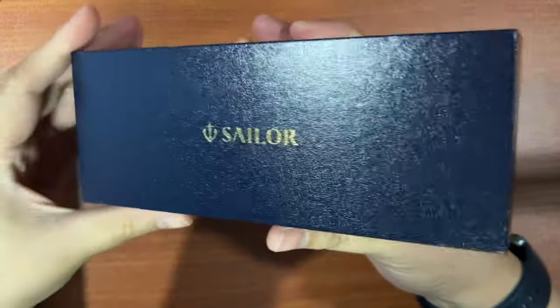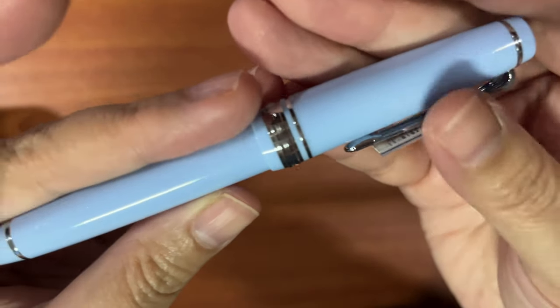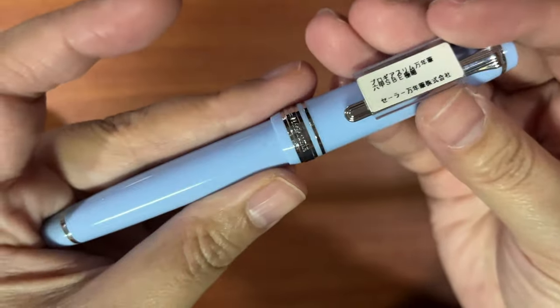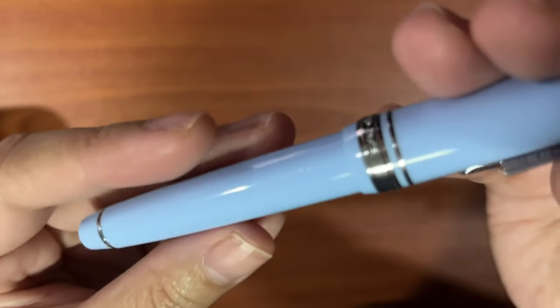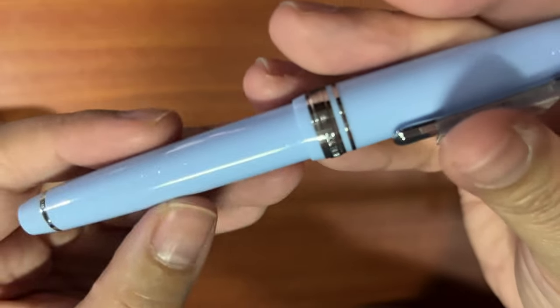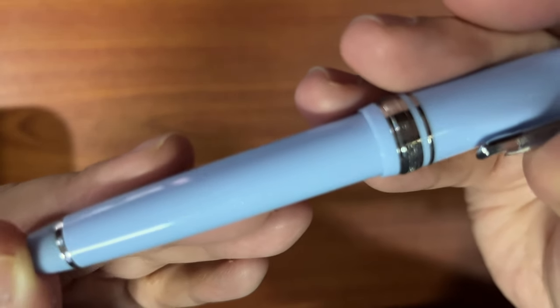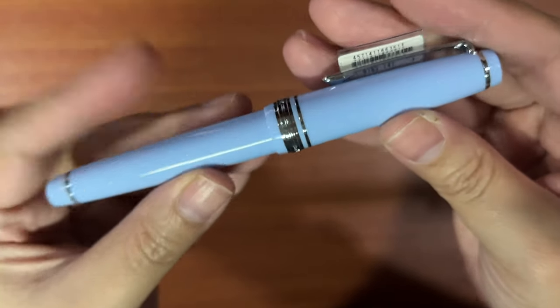The last pen I'll share is my holy grail — it's still in its box. I have an entire video about this pen. This is the Roco Sky Blue with silver trim and extra fine nib, brand new. It comes with a converter, and I got it from a reputable seller. You can see it's a milky blue color with shimmer underneath — there's glitter there. I have an entire video about this pen and why it became my holy grail.